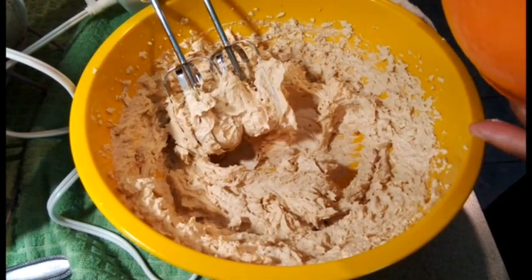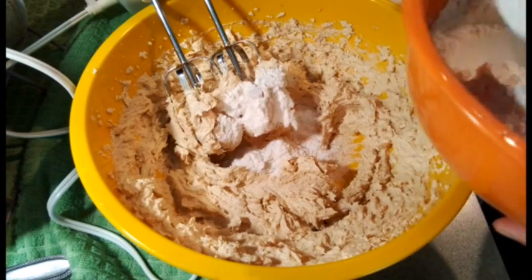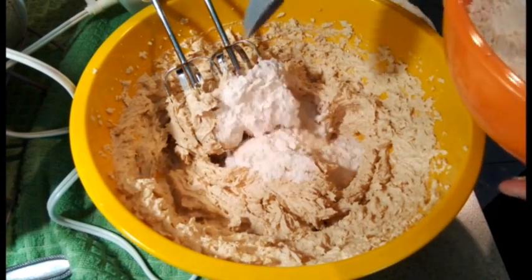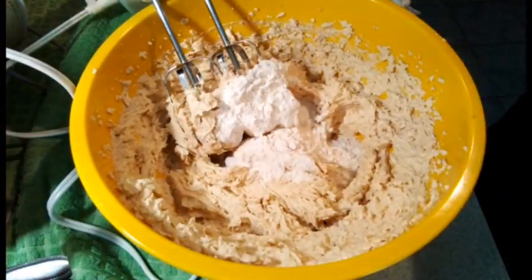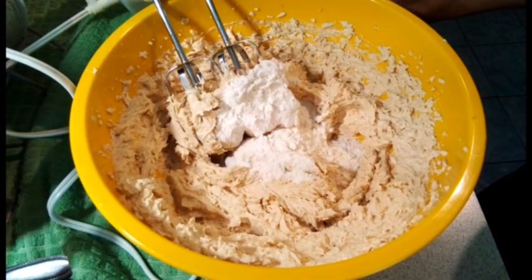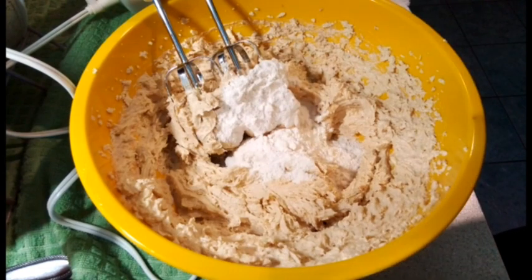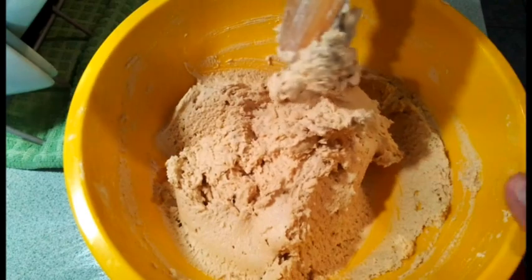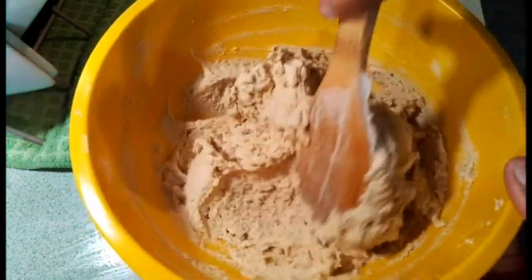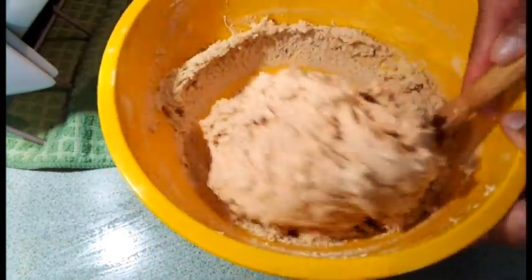Now that the eggs are blended in, I'm going to add my flour to the mixture a little bit at a time — I don't want a flour cloud flying in my face. Just add a little bit at a time to keep the flour from going all over your kitchen. Blend it in gradually, and be sure to scrape your sides after each blend.